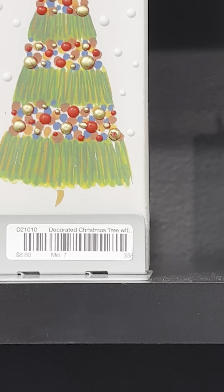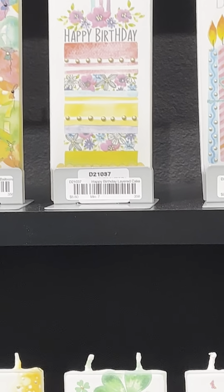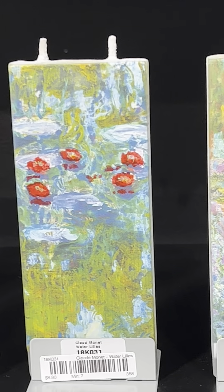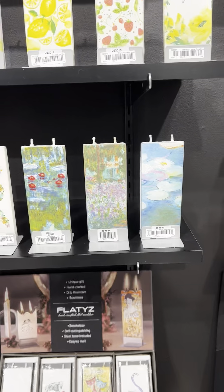Lithuania. I was going to say Ukraine. Lithuania. They're beautiful. They're beautiful. Hand-painted.